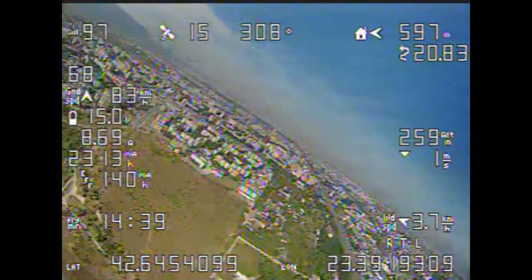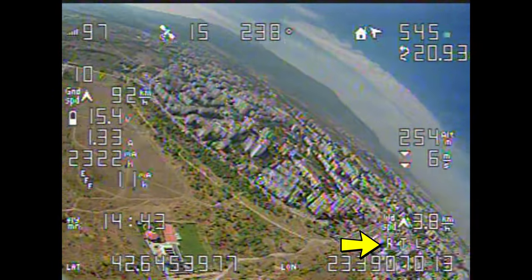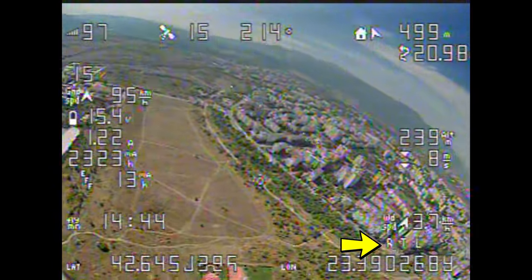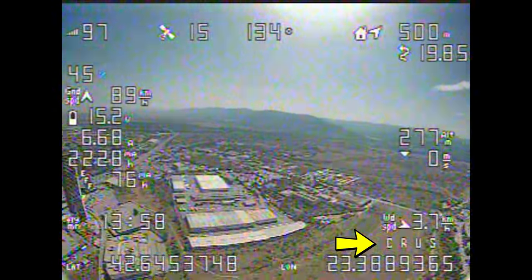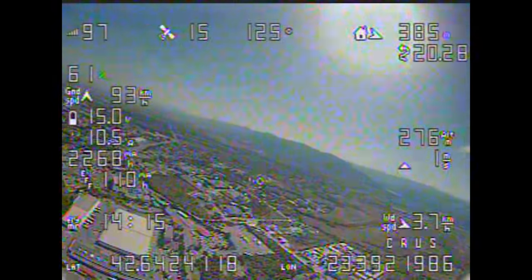I did fly it a bit more, played around with it, tested return to land as a mode, and also tested failsafe with the radio off — it all worked well. I also gave cruise mode a try shortly. Since I could now have takeoff on a separate switch, I put cruise as a replacement for auto on the main three-position switch, and it also seemed to work well in maintaining heading and altitude.